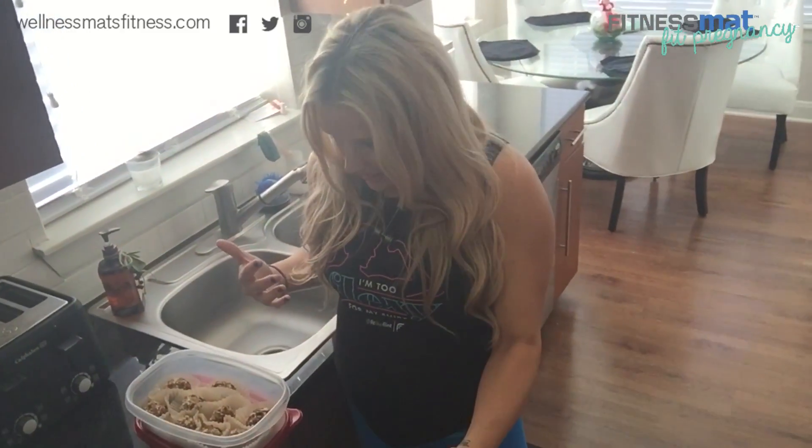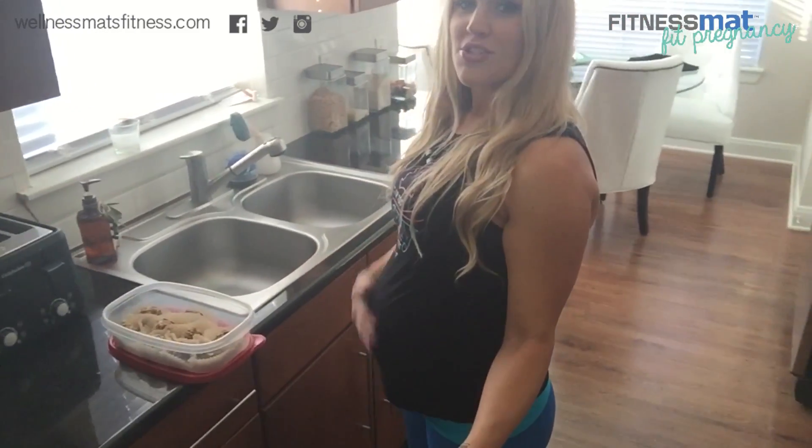One last thing — if you do not have a wellness mat, you're doing yourself a huge disservice. I'm standing on my wellness mat right now. You'll see me use the fitness mat in my workouts, but this is the home addition wellness mat that I have over my sink, because that's where I spend most of my time cleaning dishes or cleaning produce. Being now almost in the third trimester, over 25 weeks, this mat is saving my life.